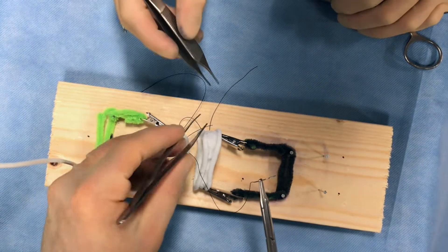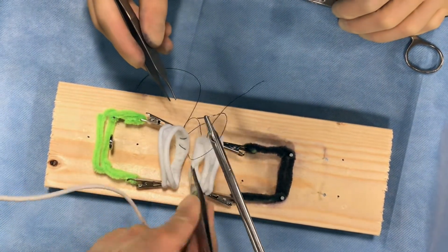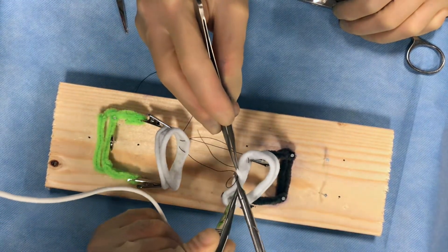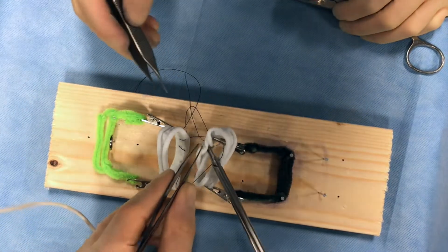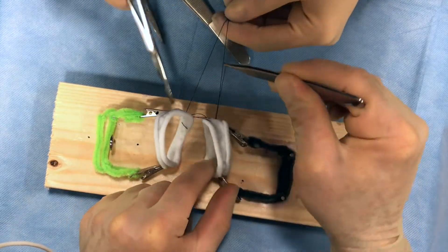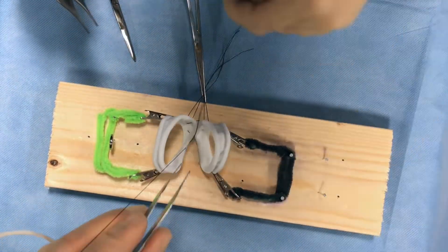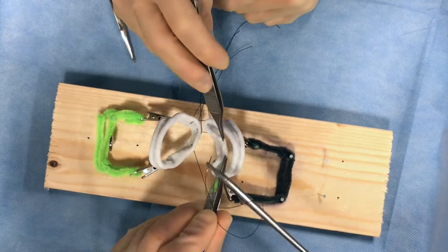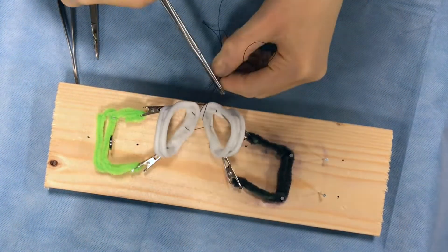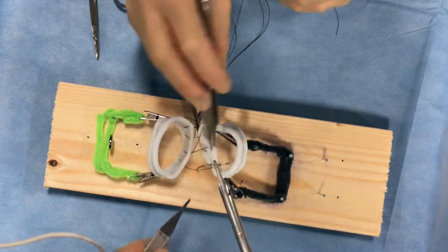They repeat the process, laying down a full posterior layer of interrupted seromuscular Lambert sutures, each approximately two to three millimeters apart between the two anastomotic segments. It is important to note that as you see here, they are going through the full thickness of the hair tie, thus showing a full thickness bite. But on real bowel tissue, we would only go through the seromuscular layer. This is a limitation of the model. An absorbable braided suture is often used; here we are using silk.